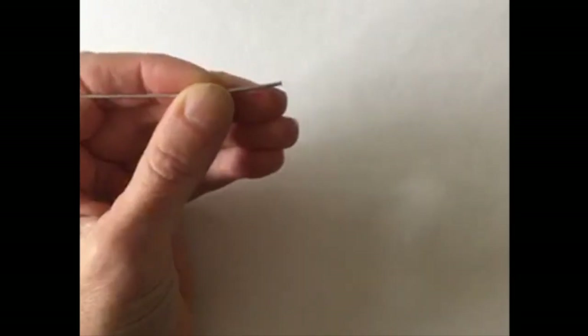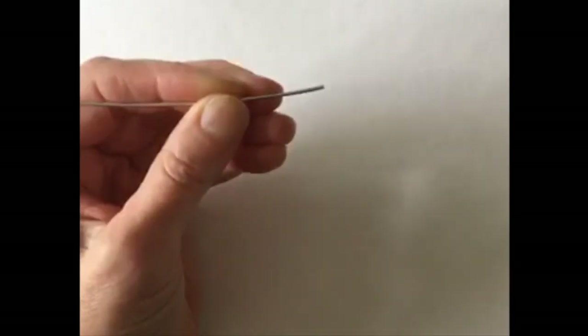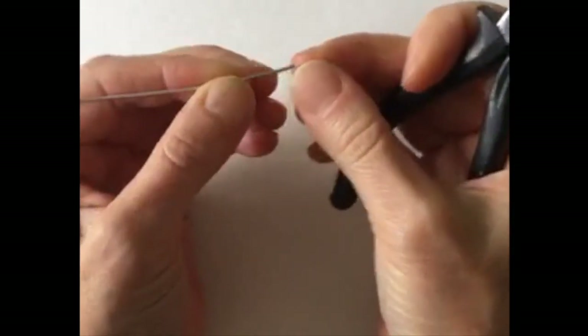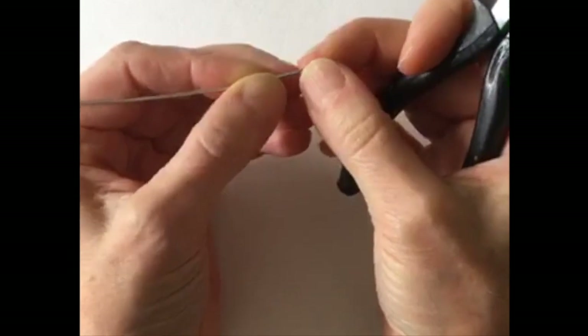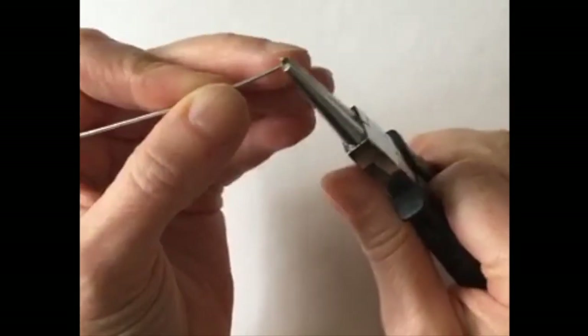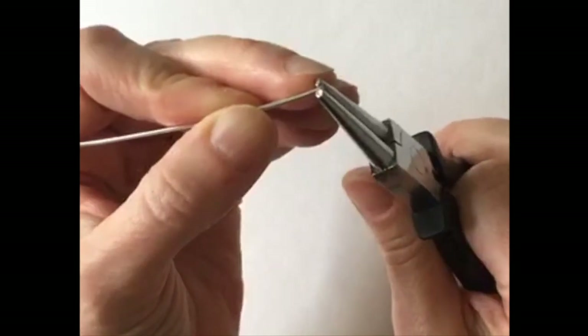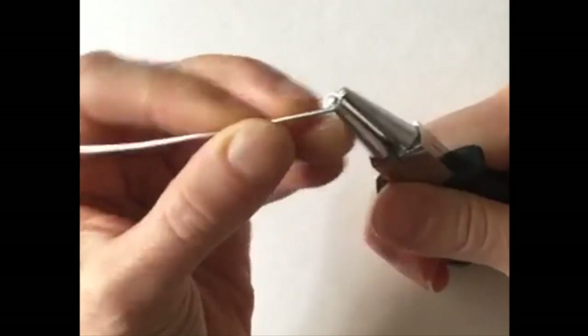So right here I'm using aluminum wire for the sample. Sometimes it's easier because it's less expensive, but also it makes nice crisp angles, the aluminum wire. So what we're going to do to start is just take the wire and do a little loop. We'll just start like that, and I think I'll use these pliers.